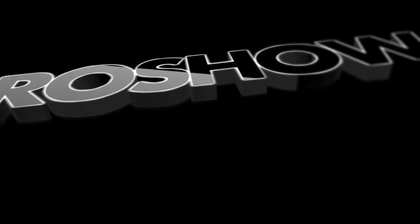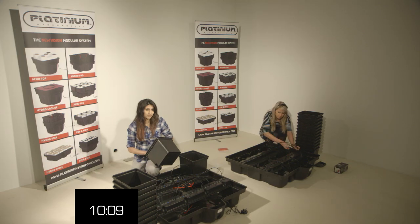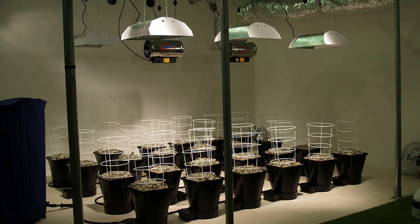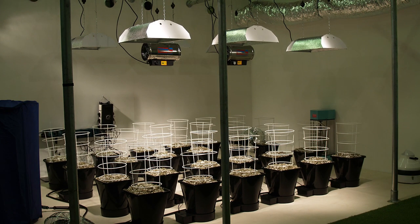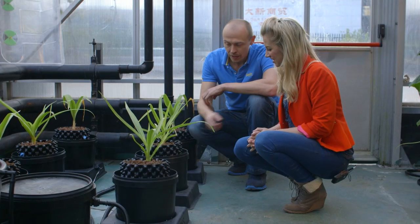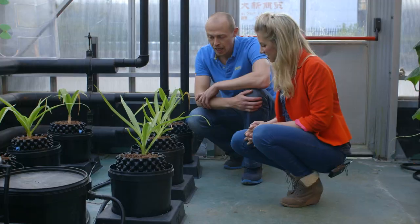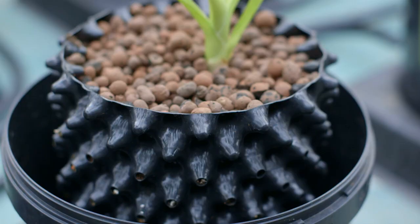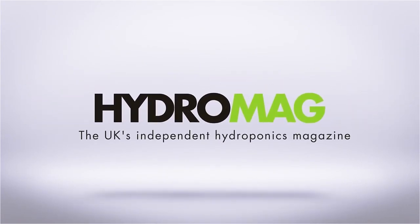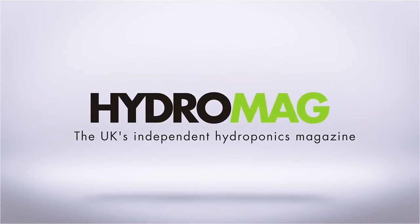Coming up in part three of Hydro Show: we reveal the winner of this week's presenter challenge. Greenfinger Hydroponics of London set up a gadget-filled grow room in our Megarooms feature. And Gemma sees a DIY IWS air pruning system at the aquaculture greenhouses. This episode of Hydro Show is sponsored by HydroMag, the UK's independent hydroponics magazine.